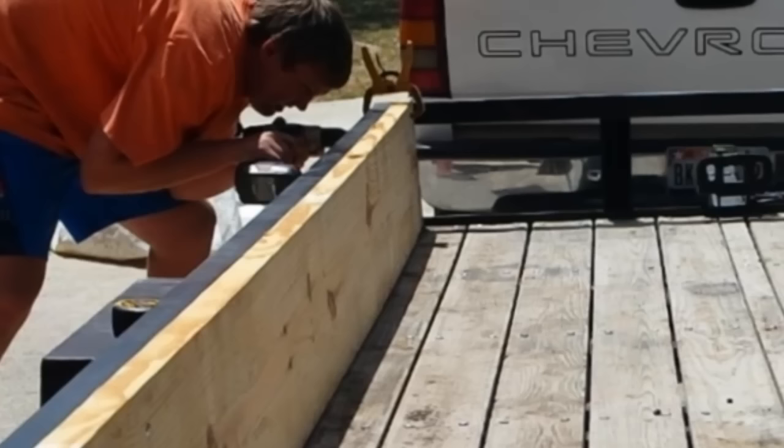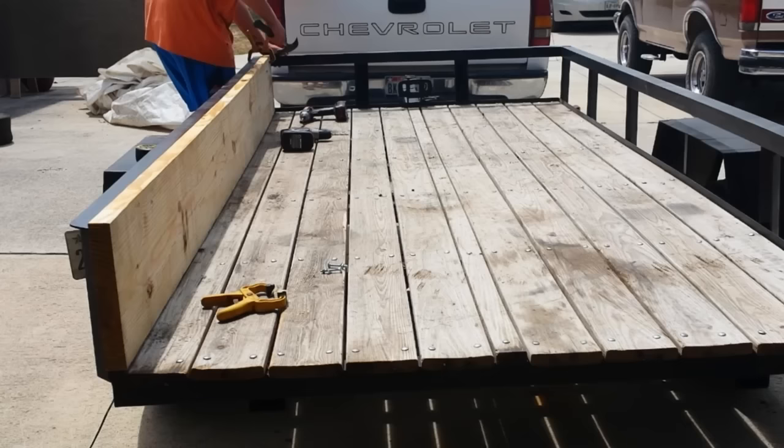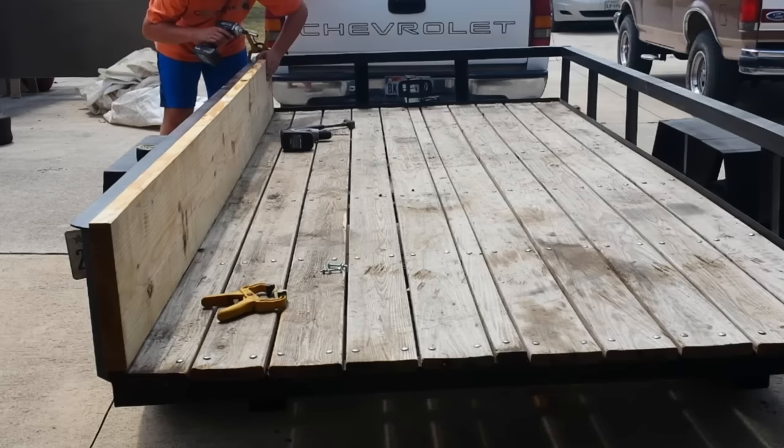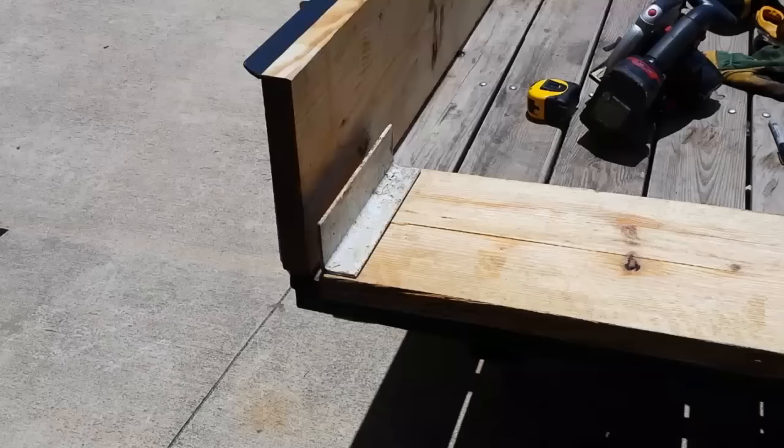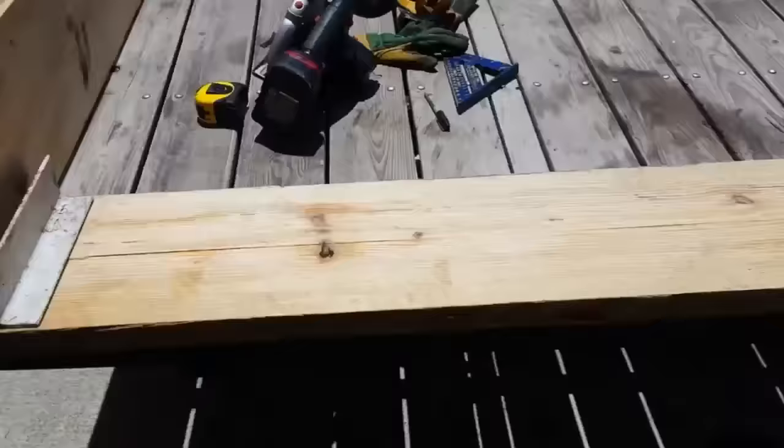I'll just get to work and y'all can just be fast forwarded. Okay, so there's one side installed. And once we get the dirt pushing against it, they're not going to go anywhere. Those bolts are mainly just for when we're going down the road. I got these cut. Now there's the other.